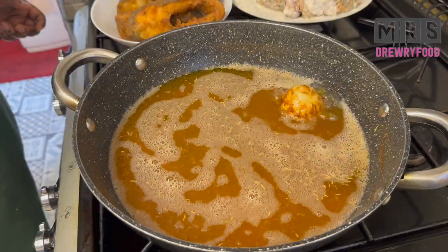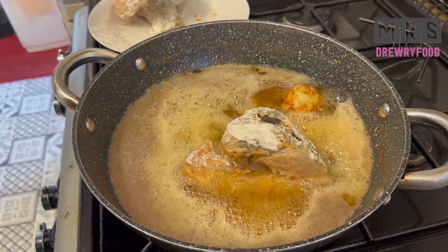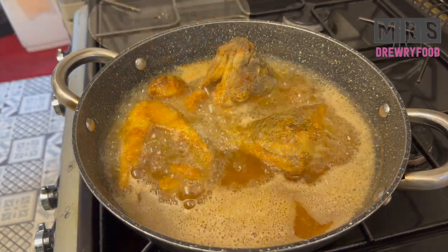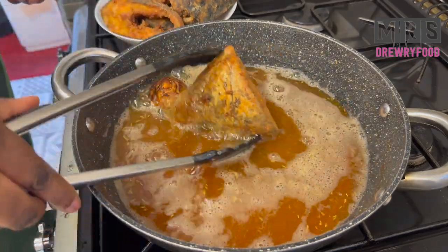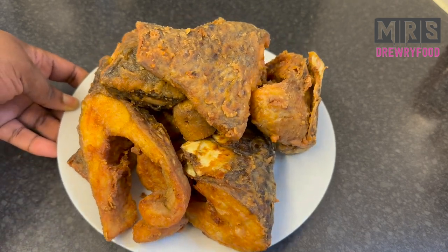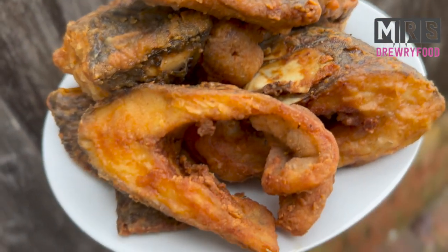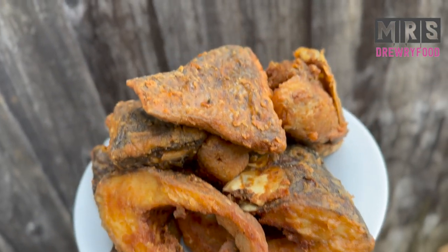I'll now go ahead and fry the remaining fish. This is the end result — look at this perfect golden fried tilapia! Great for kenke, banku, stews, or whatever you want to eat it with. This is going to be your favorite fried fish. Thank you all for watching, and I'll see you next time for another mystery recipe. Don't forget to subscribe, like, and share my videos. Take care, bye!